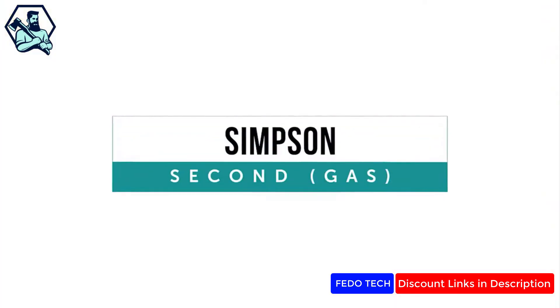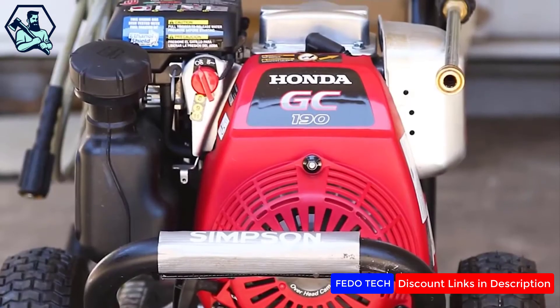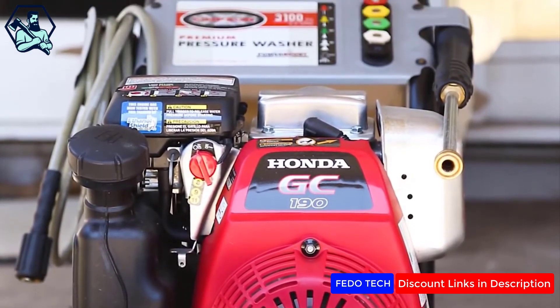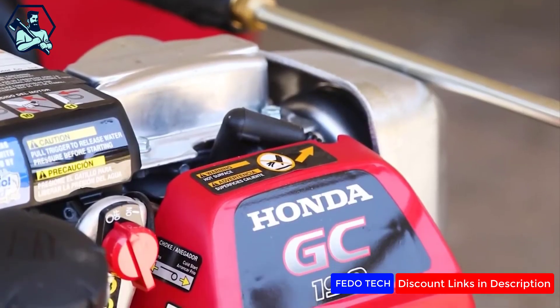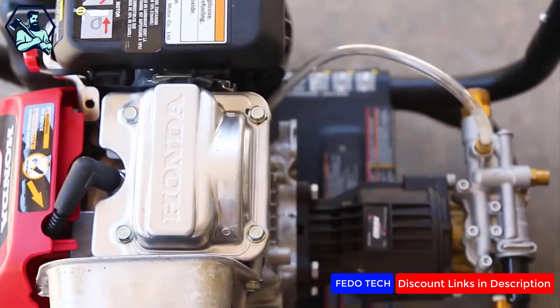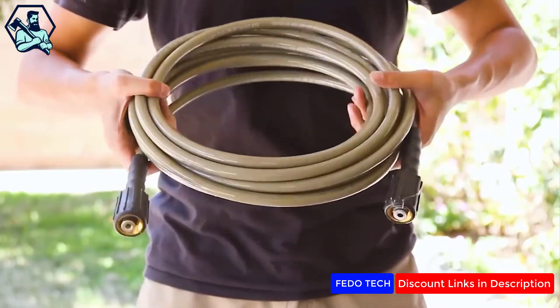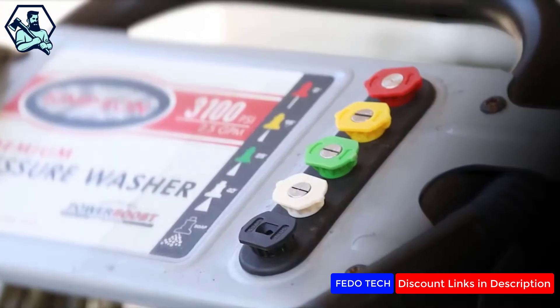The Simpson ended up being the runner-up for gas-powered models. Its design, build quality, and components were all excellent, at least on the second unit we received. Our first unit had a gas leak issue causing engine starting issues. If not for this issue, its performance and quality were very close to the Generac.